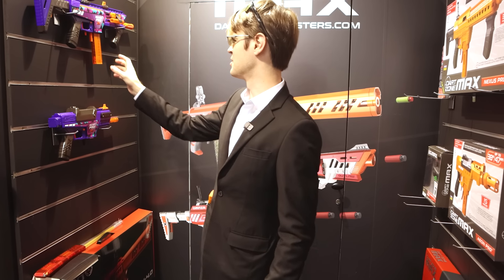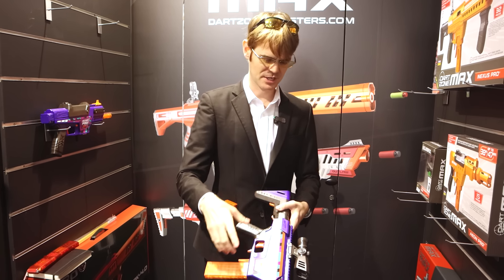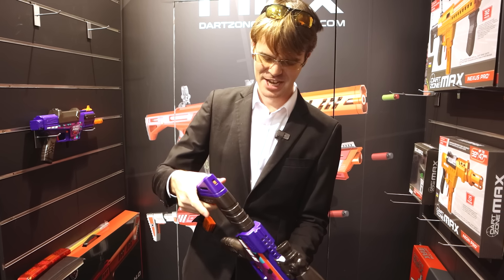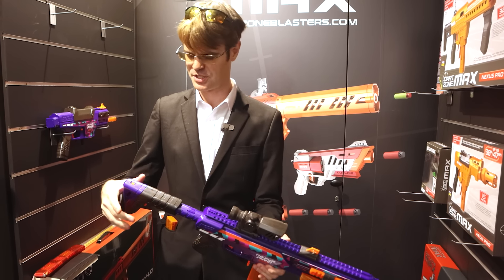All right, we're back at it like a bad habit over at the DARTZONE booth. Thanks for staying tuned. I split the videos for the clicks, obviously — thank you for the clicks, but it makes more sense and it's easier for the algorithm to search things.